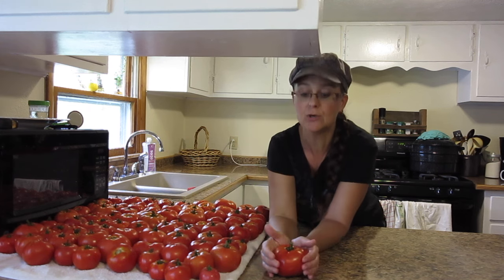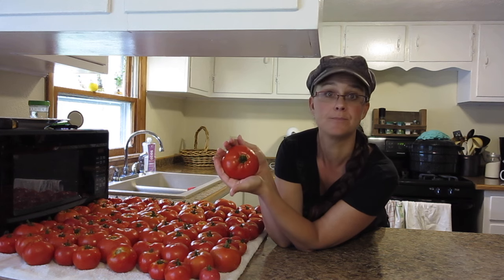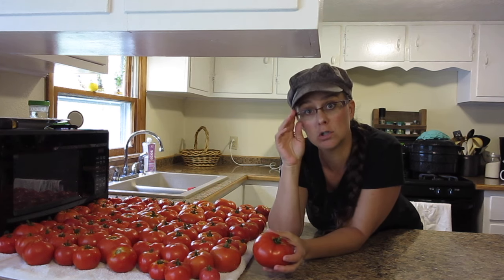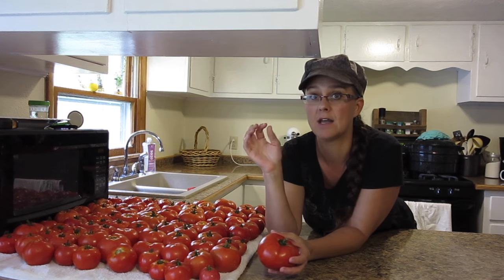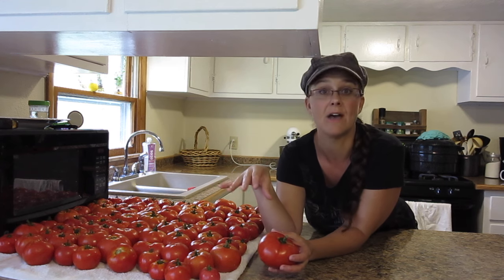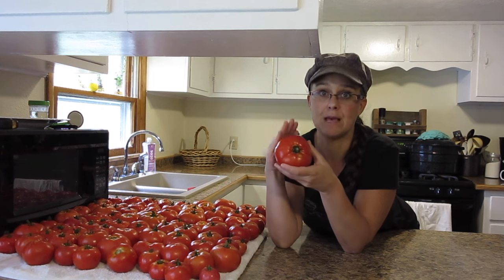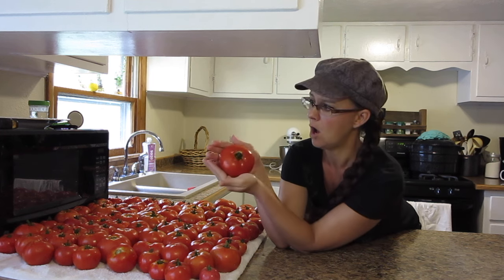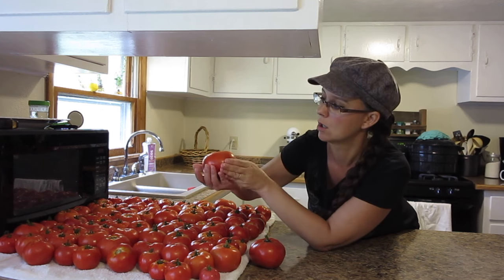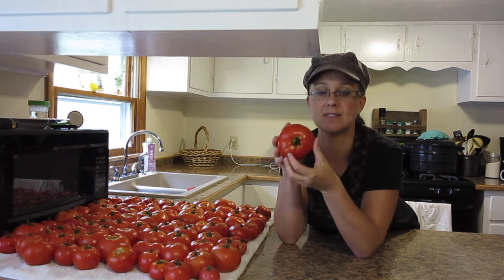One more thing — I wanted to show you how gorgeous these tomatoes are. Look at the size of that — I hope you can see how big and gorgeous this is. Our hybrids this year are two varieties: Early Girls, which we've raised a lot in Arizona, and a new one to us called Jetstar. The reason I chose that variety to try this year is because the University of Missouri lists it as one of the most disease-resistant strains of hybrid tomatoes. And oh my gosh, all of these tomatoes are humongous. I'm going to cut this open and let you see how gorgeous it is in the middle.